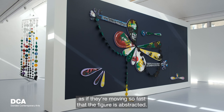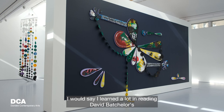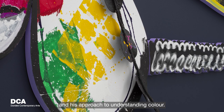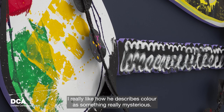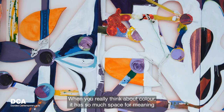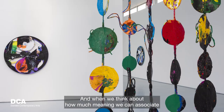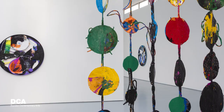I learned a lot from reading David Batchelor's Chromophobia and his approach to understanding color. I really like how he describes color as something mysterious. When you think about color, it has so much space for meaning and emotion, and it's amazing to think about how abstractly you can associate a story with color.